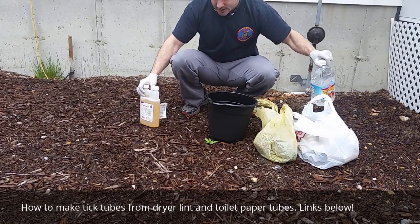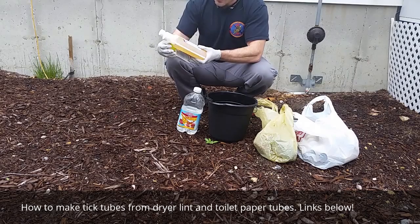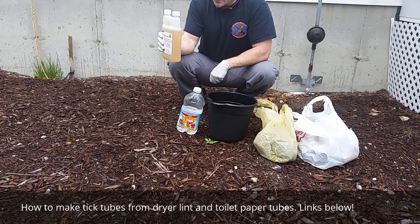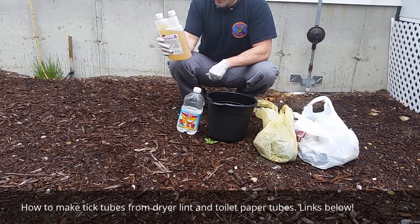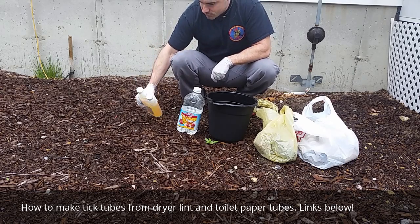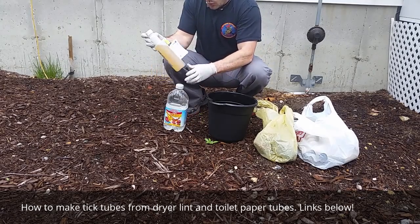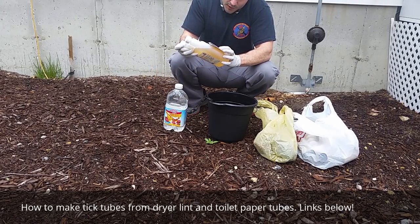What I have here is 36.8% permethrin. It saves some money — permethrin is pretty expensive if you buy it in smaller quantities or pre-mixed. In another video I'll show you how to do the mixing. This is a half gallon of water, and according to the label, if we want half a percent concentration, we need one and two-thirds fluid ounces for one gallon.